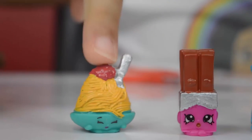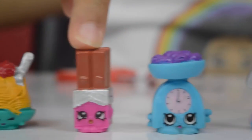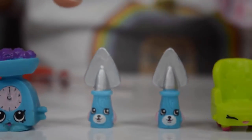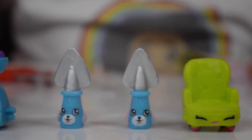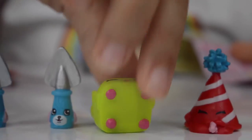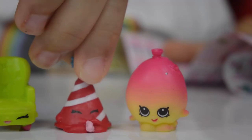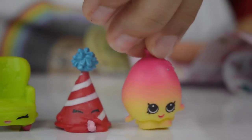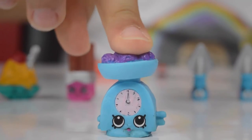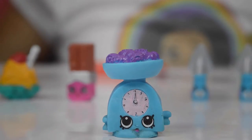Here are my Shopkins: Nettie Spaghetti — that's a rare. Wonder Wafer — that's a common. Gale Scale — that's a rare. And this Petkin is called Jade Spray — they're special editions. Comfy Chair — that's a common. Marty Party Hat — that's a common. And June Balloon — that's a common too. Gale Scales is my favourite — let me know in the comments below which one is your favourite!